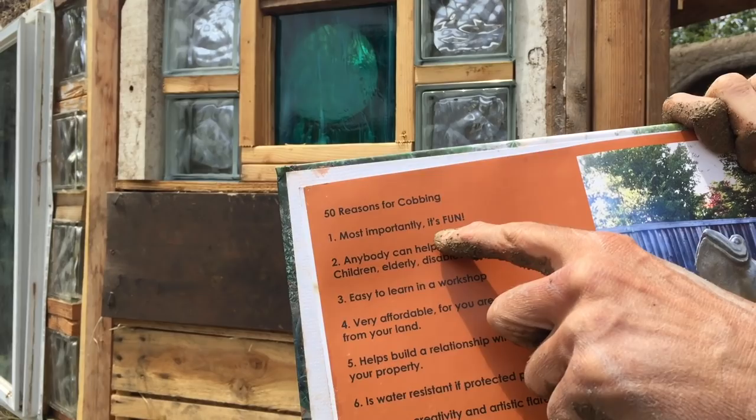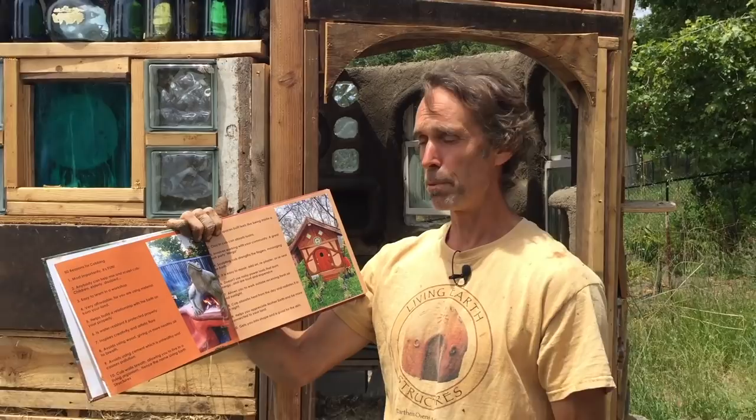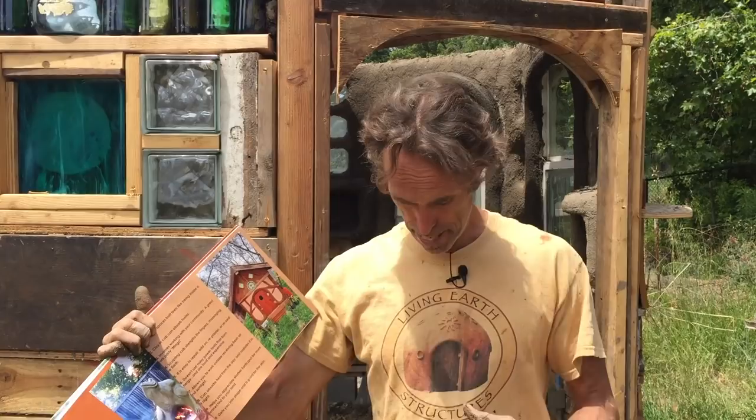In my book I list the 50 reasons why it's good to cob. Most importantly, it's fun. Anybody can help — children, elderly, disabled. It's easy to learn in a workshop and very affordable using materials from your own land. It helps build a relationship with the earth, is water resistant if protected properly, inspires creativity, avoids using wood and cement, and the cob walls breathe, allowing you to live in what I call a living organism — a living earth structure.